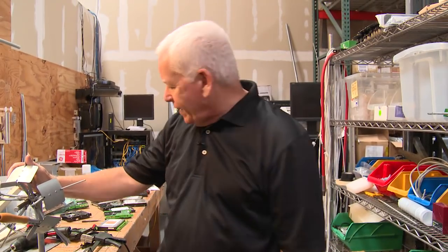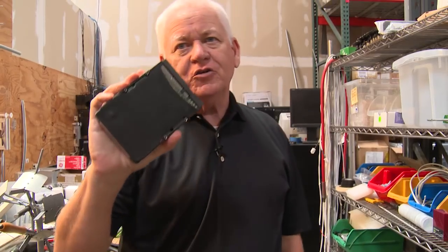Hi, this is Jim Gibson with Cable Supply. Today I'm going to teach you why you need to destroy your hard drives and show you how to destroy your hard drives.